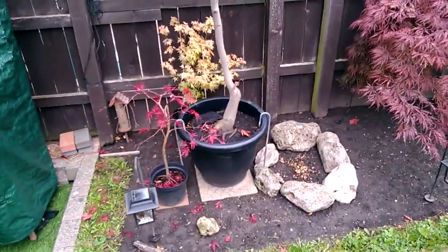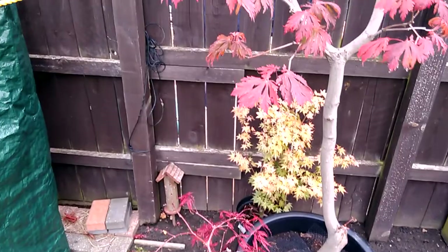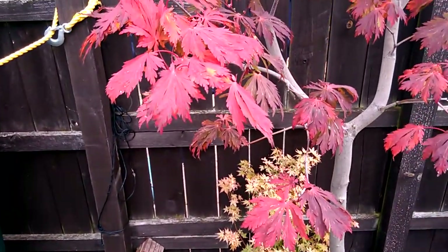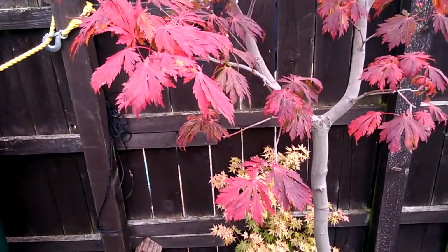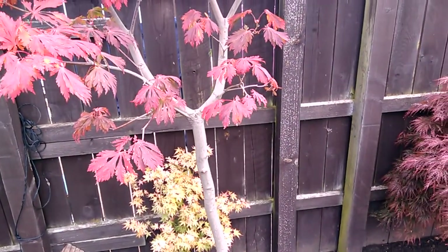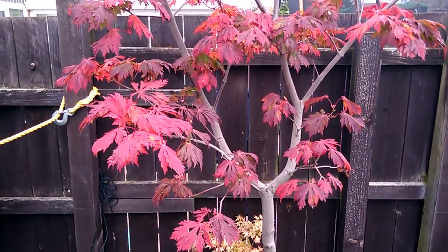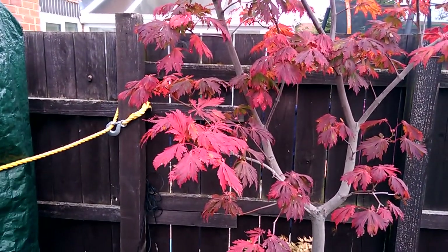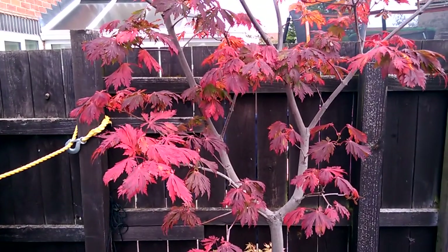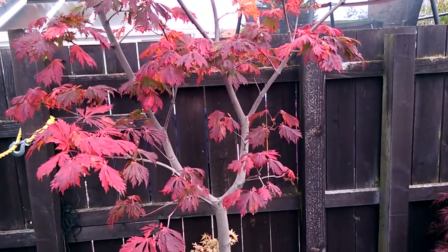I'm really happy this one's pulled through. You can find last year's videos of the problem on my channel if you have a search — I think it was called 'Japanese Maple's Early Autumn Colors'. There's a series on that issue.